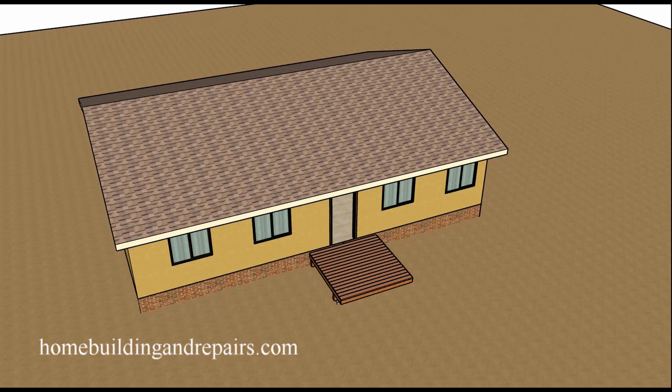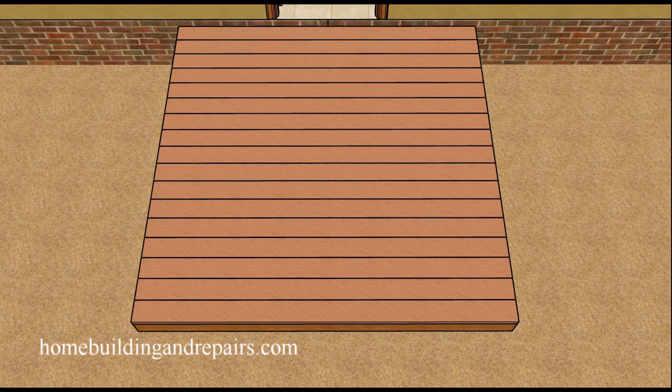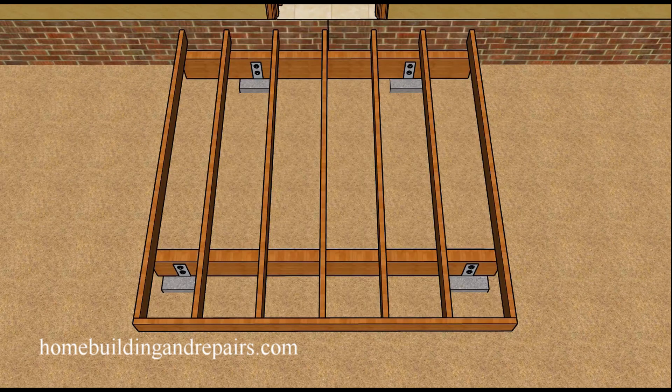Here is something you should consider when building and designing a deck, and that of course will be the spacing of the joist. A lot of times people will go two foot on center. I think that's a little overspan for two foot — I've seen it plenty of times — 24 inches on center with two by six.